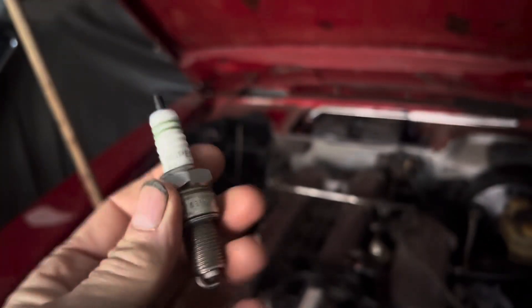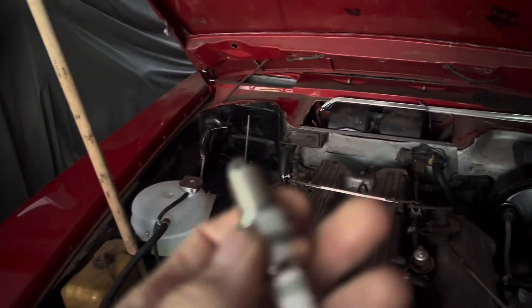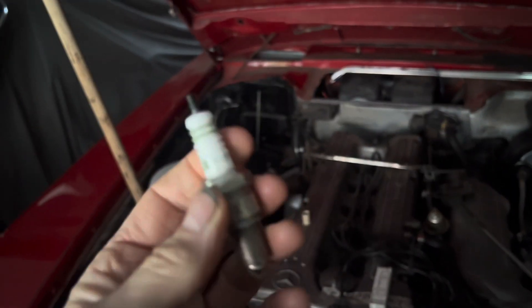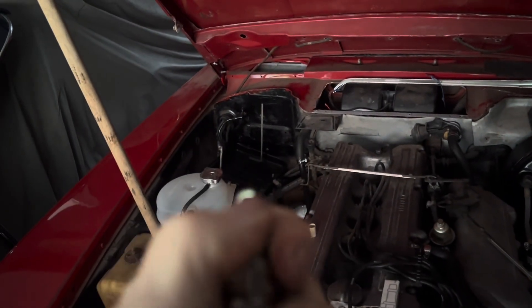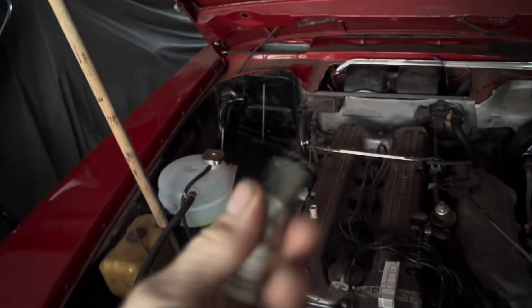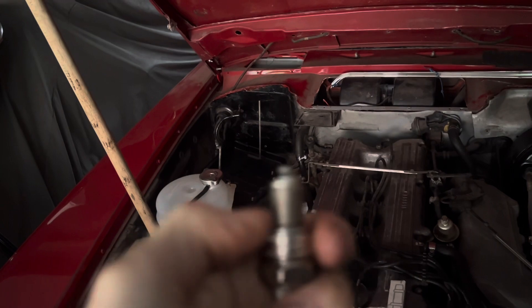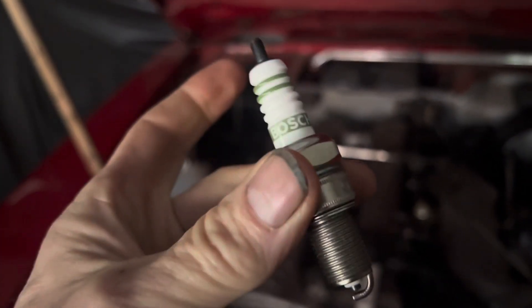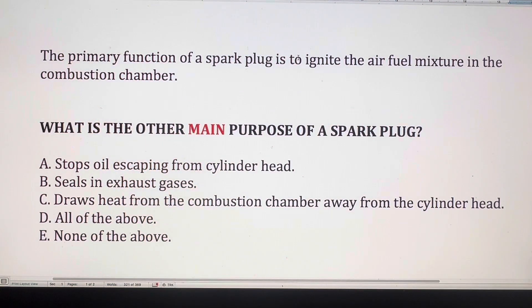This video is all about spark plugs, and if you watch it to the end you'll know practically everything you'll ever need to know about spark plugs — not just for a classic Mercedes like this one, but for any car. There are so many myths and misunderstandings about spark plugs that I'm going to hopefully put that right, but we're going to start off by setting a small quiz consisting of five questions.